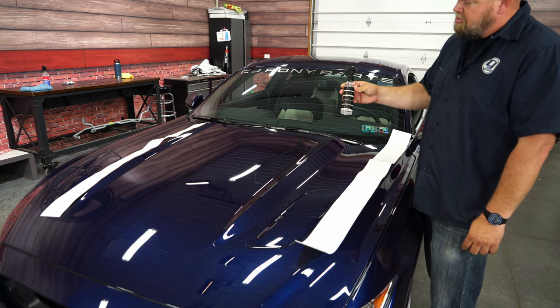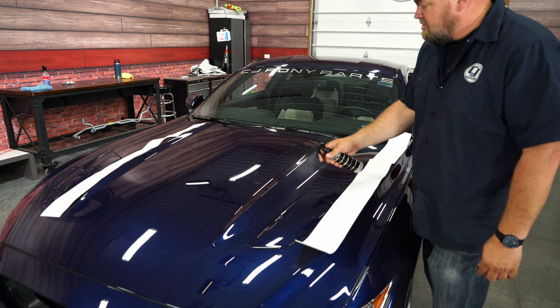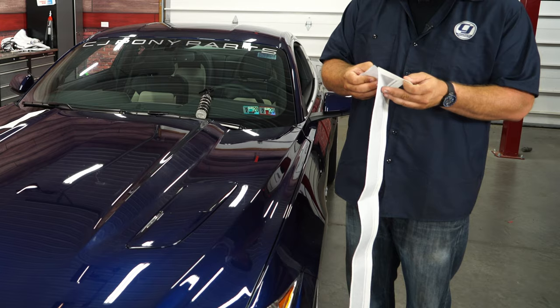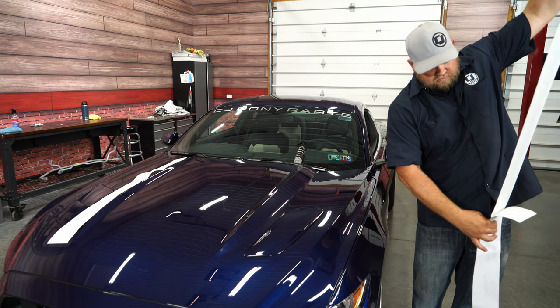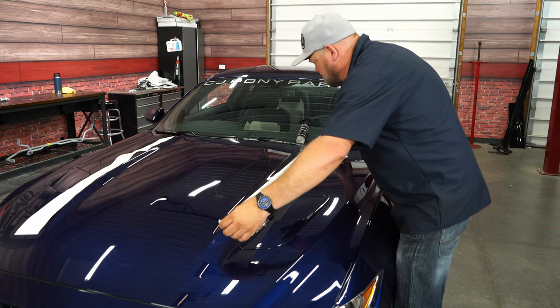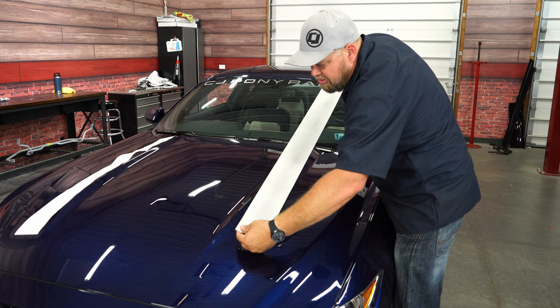What we're doing here is basically soapy water with just a little bit of alcohol in it. Just spray the area where the sticker is going to go, then peel it off the backing. Then you just kind of line it up where you want the sticker to go on the car.